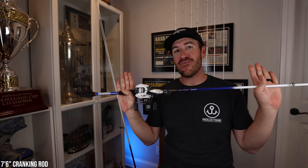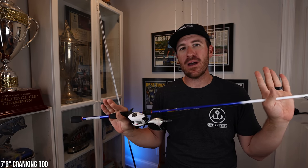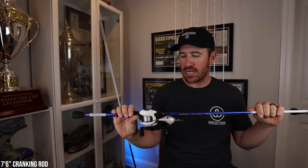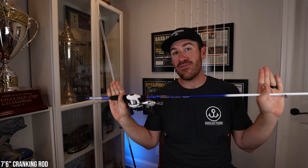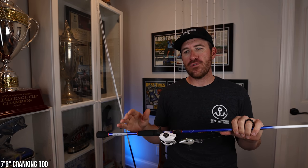This is a graphite rod. I've talked to you guys about what I think about graphite composite versus graphite rods. Diving into why I have a graphite crankbait rod — the 7.6 — I went back and forth on this.